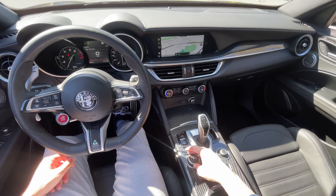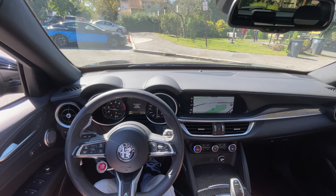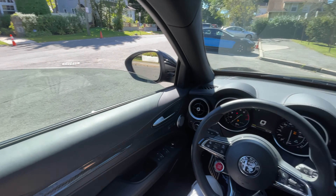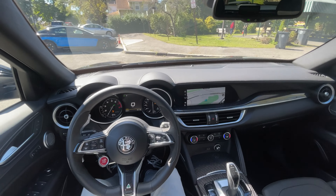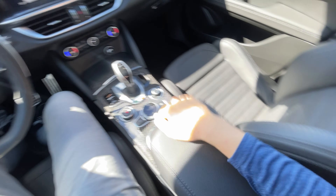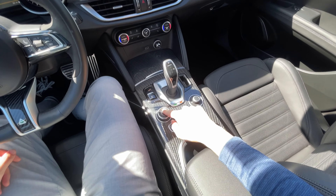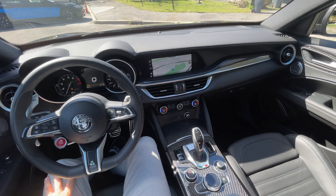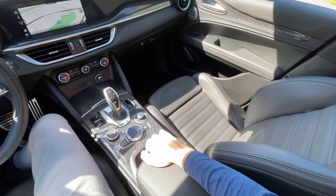Dynamic mode on startup doesn't do anything too crazy — I think you need race mode for an aggressive start. Pop it into race mode and the exhaust is incredible. There are people doing yoga over there so I don't want to disturb them. The Stelvio Quadrifoglio has a twin-turbocharged V6, 2.9 liters, 500-plus horsepower, with an eight-speed automatic gearbox. You get race mode, an adaptive suspension system, and everything is more heightened with the Quadrifoglio models.